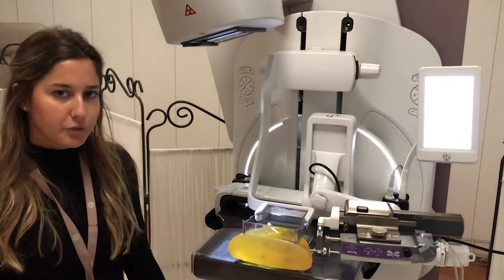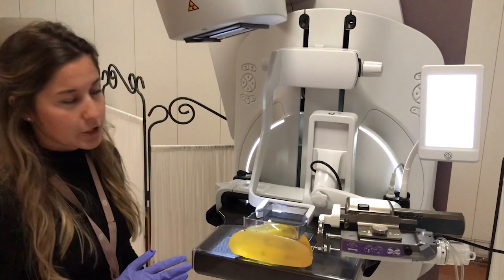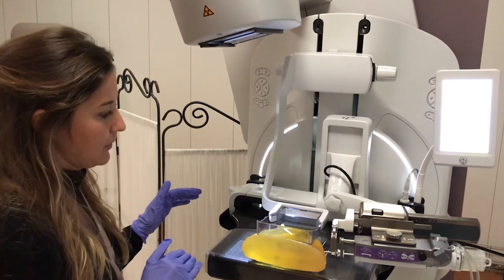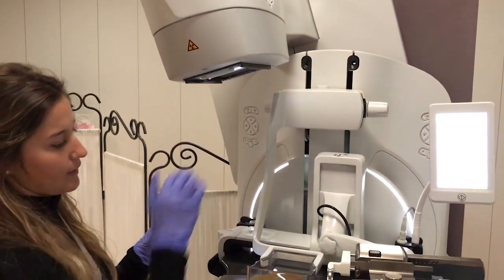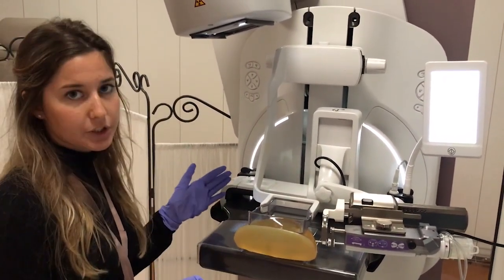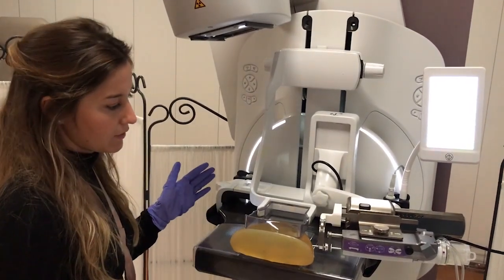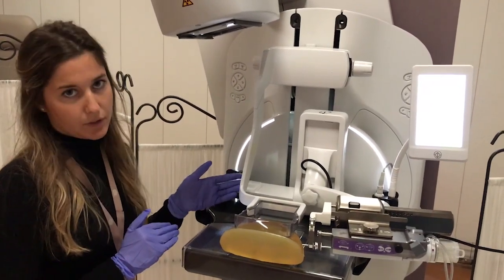I'm going to demonstrate how the Pristina Serena sample imaging works. We've created a solution that's integrated into the biopsy system so that it's simple to use. You need to slide this sample blade here for the exposure. It's also efficient because you can proceed to the sample imaging exposure within three steps, and it's cost effective because you do not need any additional dedicated device for the exposure.